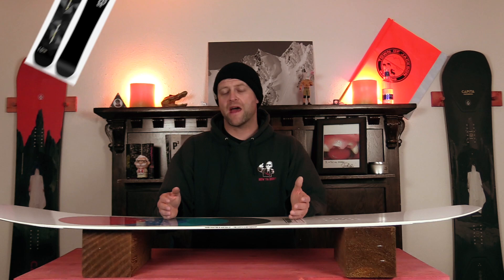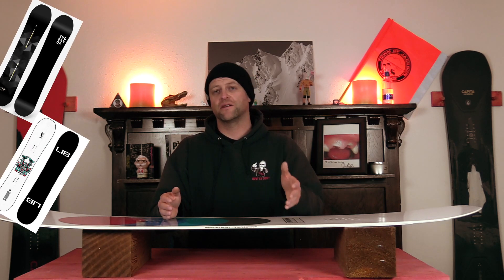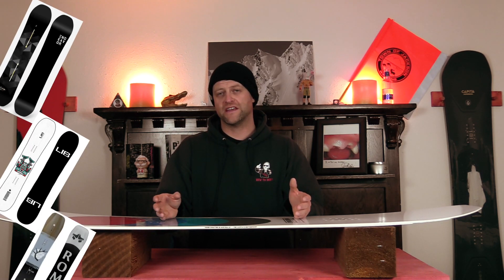Comparable boards include the Endeavor Maverick, the Lib Tech Double Dip, and the Rome Ravine.